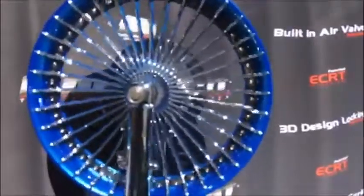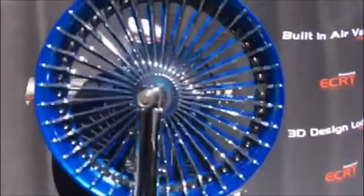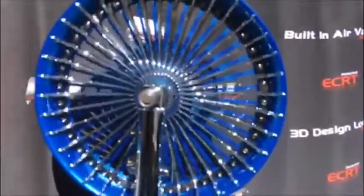All of our multi-piece wheels come with matching single-piece or two-piece floating rotors, which can be color matched to your bike for a perfect match.